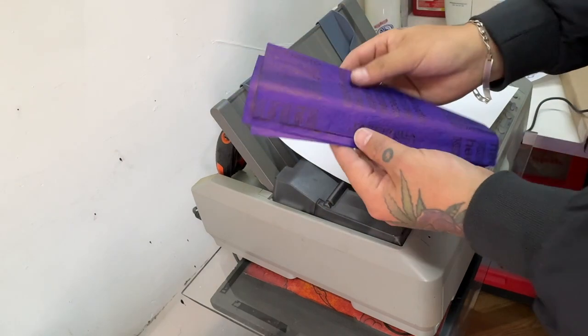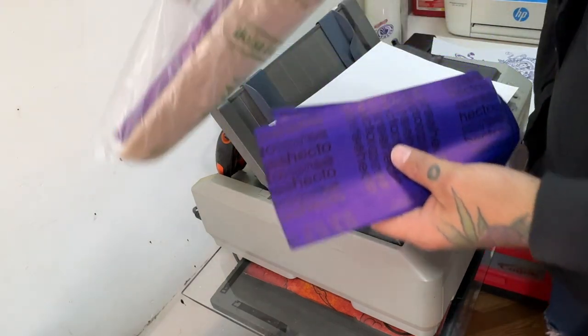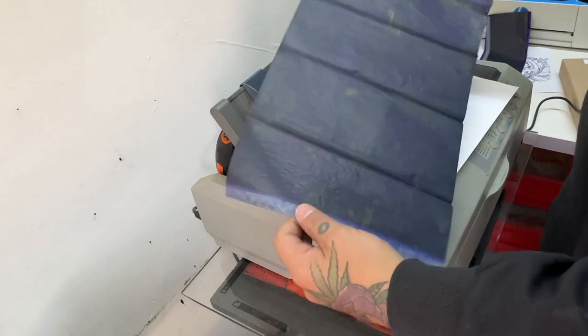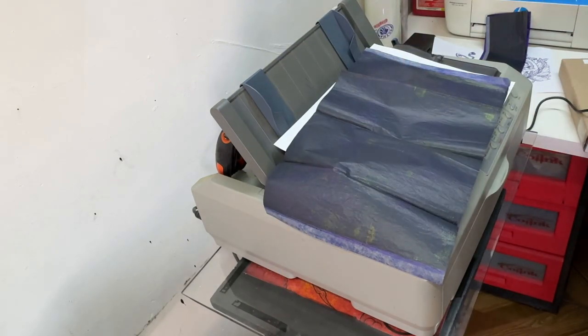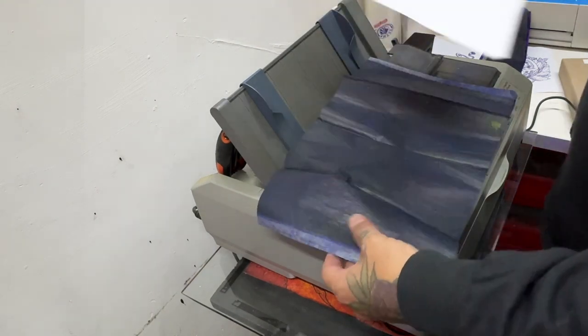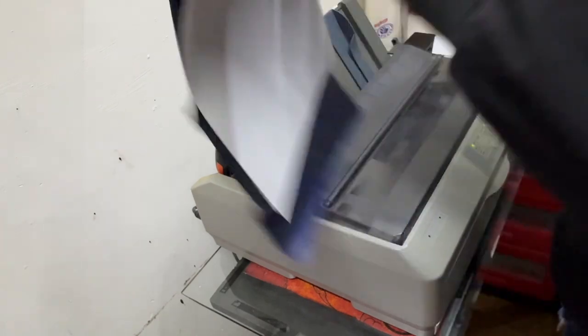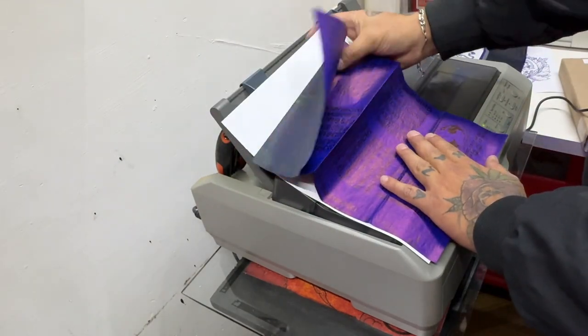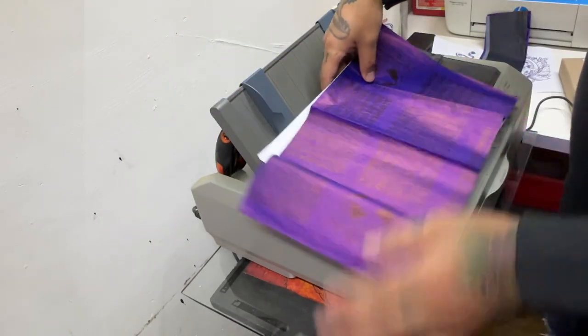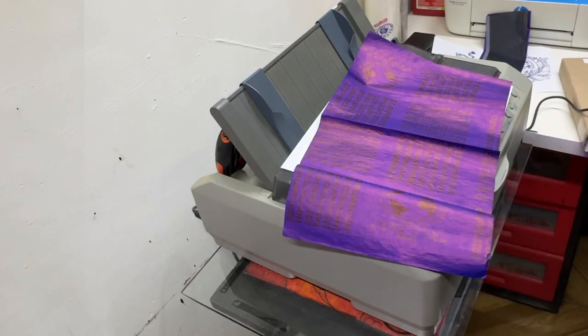Funciona con papel convencional. Aquí yo tengo varios que están ya reciclados de hace mucho tiempo. La ventaja con esta impresora es que puedes reutilizar este tipo de papel. Es como si lo hicieras a mano. Prácticamente es como una máquina de escribir. Como funciona con golpes, no tenemos ese problema. Una pequeña ventaja es que no tenemos que espejear la imagen, sino directamente como la tenemos, así la podemos imprimir.